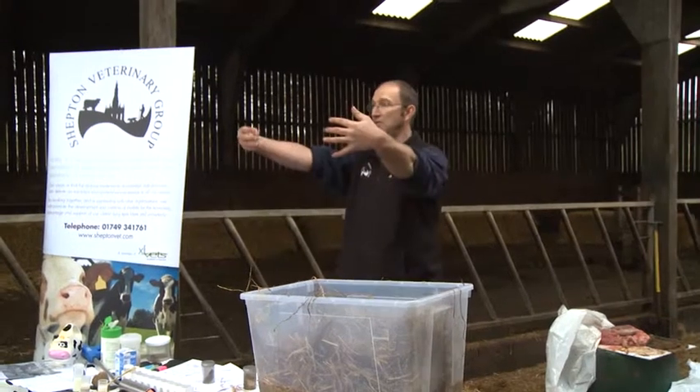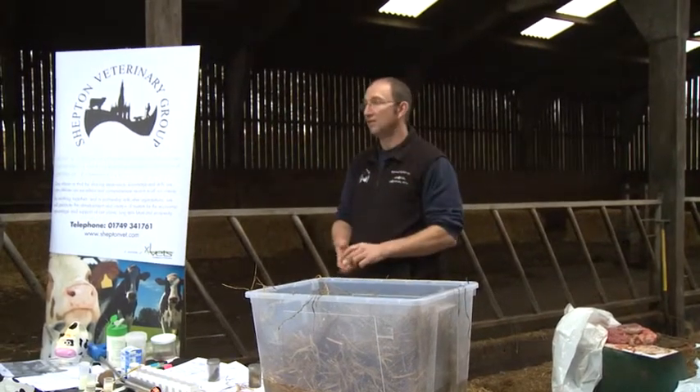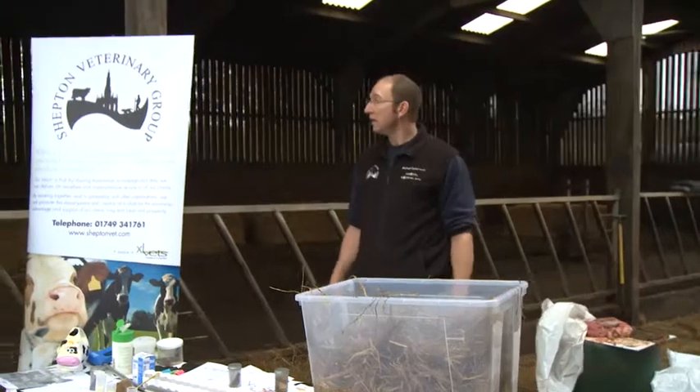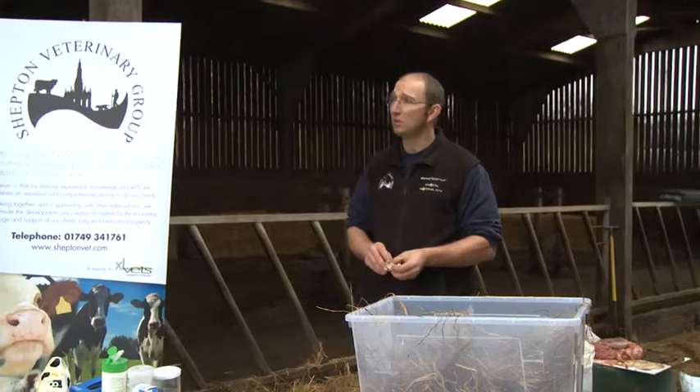Just get a big black barrel, fill it up with water right in front of the cow. It's going to make such a difference. Some people sell you potions to give to your cows — I don't think it's necessarily the potion. I think it's the fact that it's the quantity of water that gets them going.